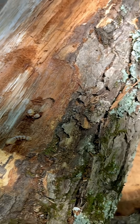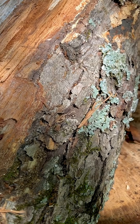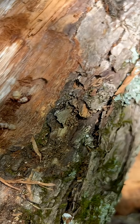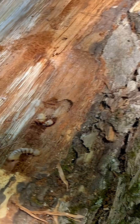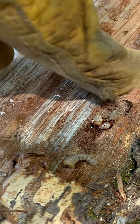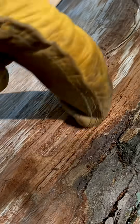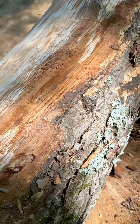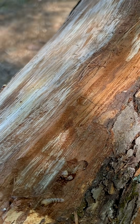The powder post beetle has an adult phase and a larval phase. The larval phase is first implanted into the side of the bark; it then eats its way around the bark, and you can see all these indentations and various lines inside of the bark — that is caused by the powder post beetle.